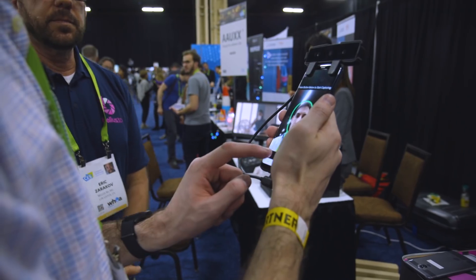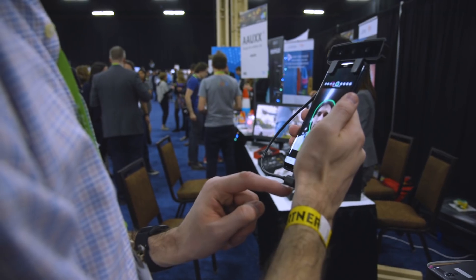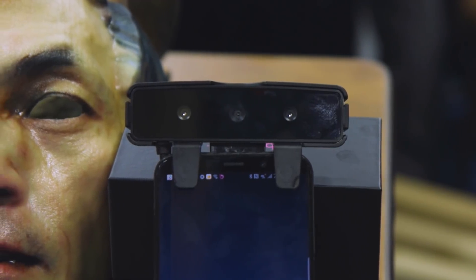They're currently working to add Face ID-like features to the device so you can actually use those face scans to authenticate, and it works pretty well, at least here on the show floor. They're actually partnering with a company called Spectrum to actually embed this into future Android phones, so you might not have Face ID on your next Android phone, but you might have a Bellis scanner, which looks like it's almost the same thing.